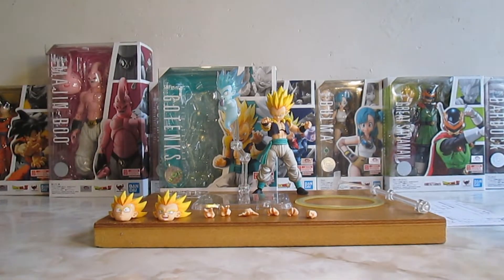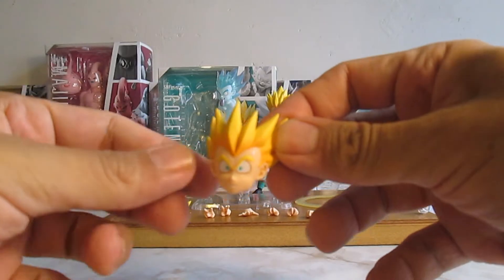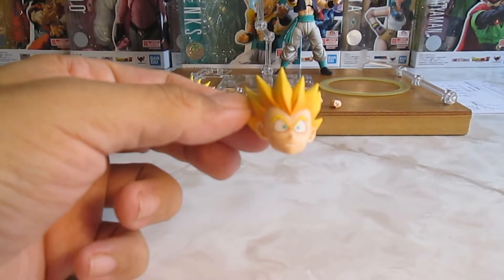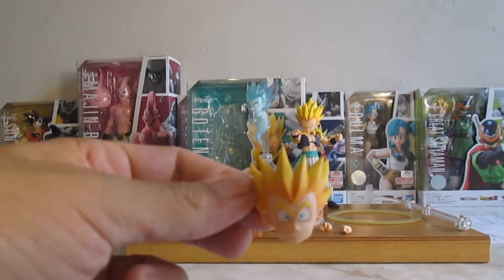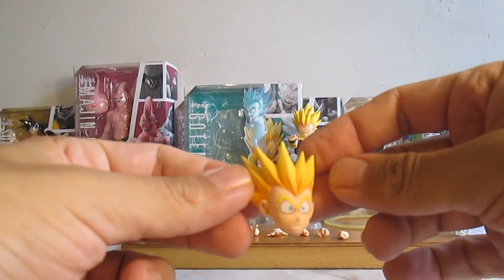Nos va a venir con tres rostros intercambiables, incluyendo el que ya lleva en sí misma la figura. Vamos a checar uno — está bastante bien. Lleva la gota de sudor con cara de sorprendido.